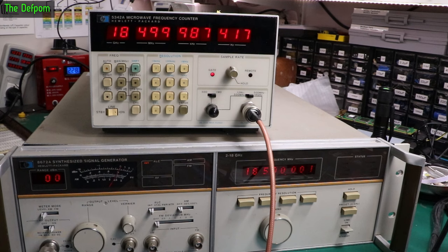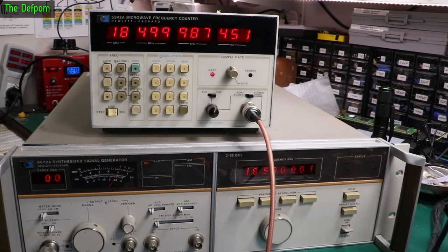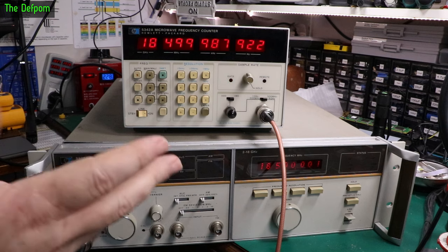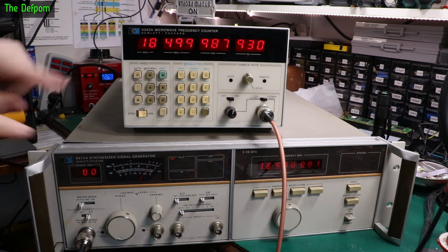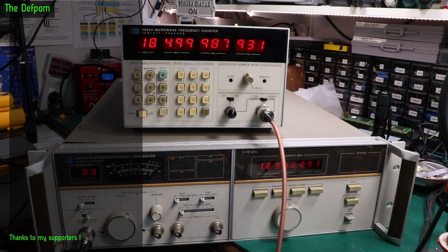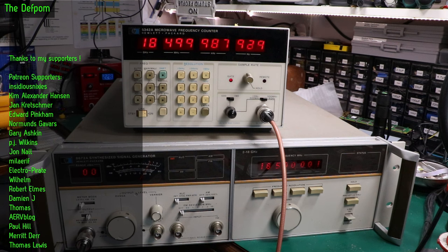They're basically designed to work together. This one hasn't been powered up for a long time, same as the other. But as you can see it's stabilizing quite well. It seems to have stabilized down to about 923 here — so it's about 12 kHz down. Now the question is: is it this unit which is wrong, or is it the other one? I'll have to start my rubidium standard and do a check to see which one is actually out.